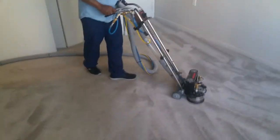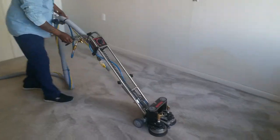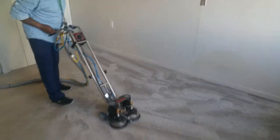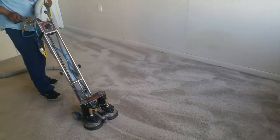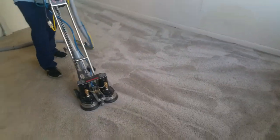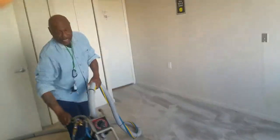And here we go. I like it because it can inject a lot of water, but it also gets it back out. I hope you do a second at a time.